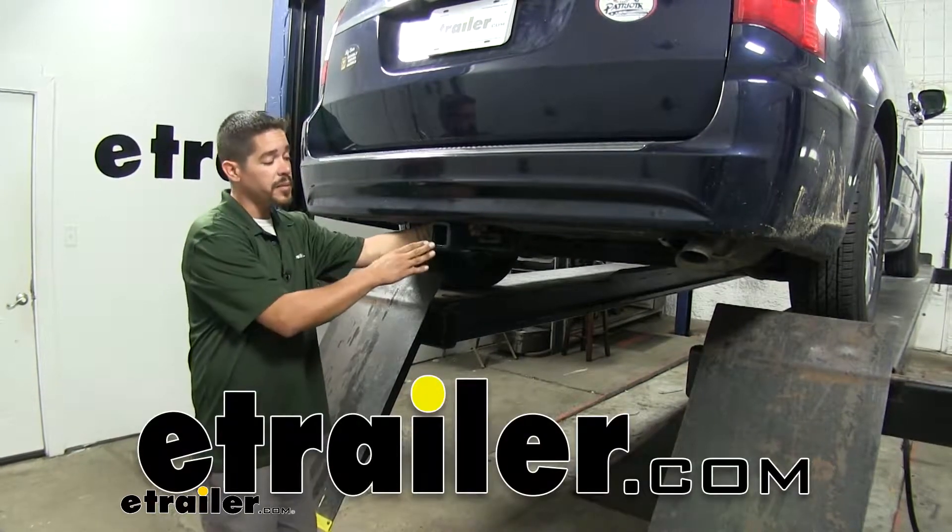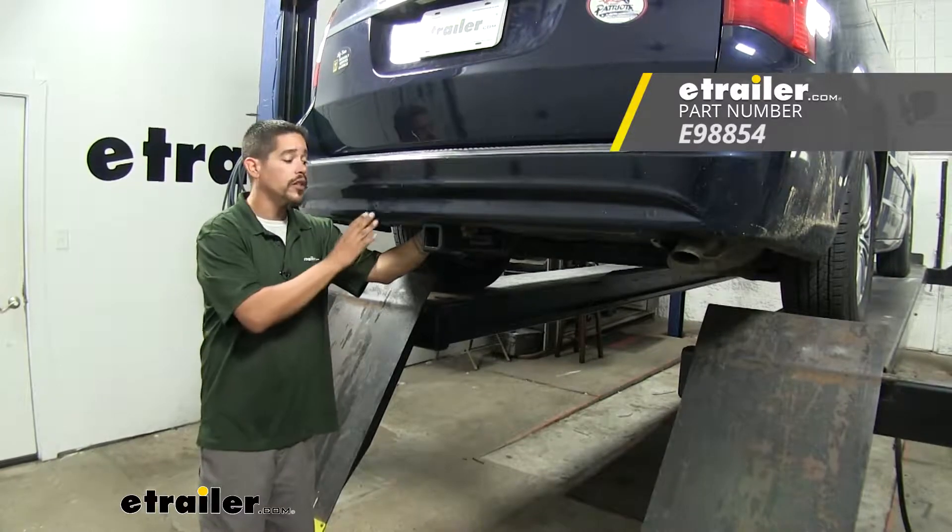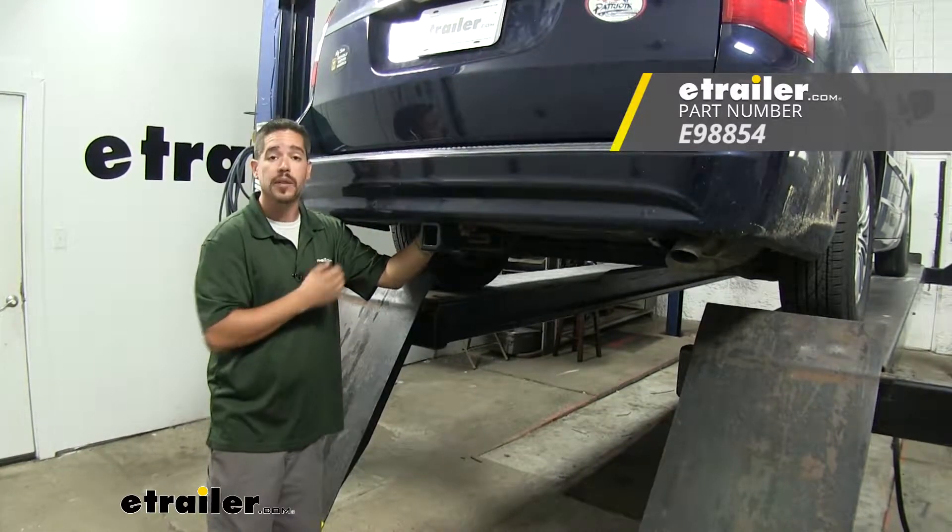Rob here at eTrailer.com and today you're going to be taking a look at the E-Trailer Class 3 Custom Fit Trailer Hitch Receiver on our 2014 Chrysler Town & Country.